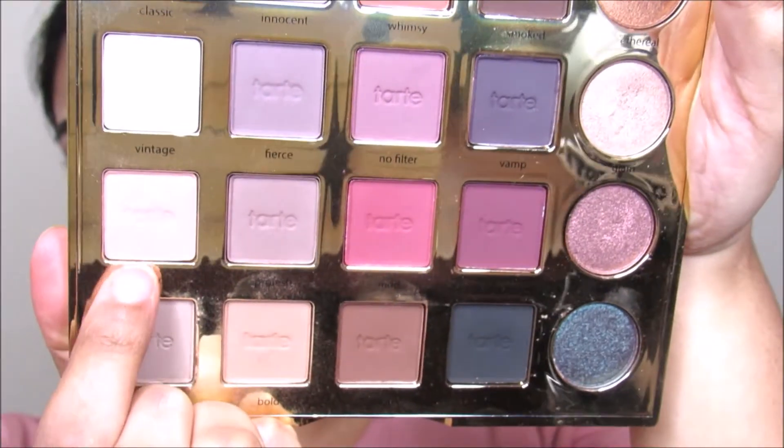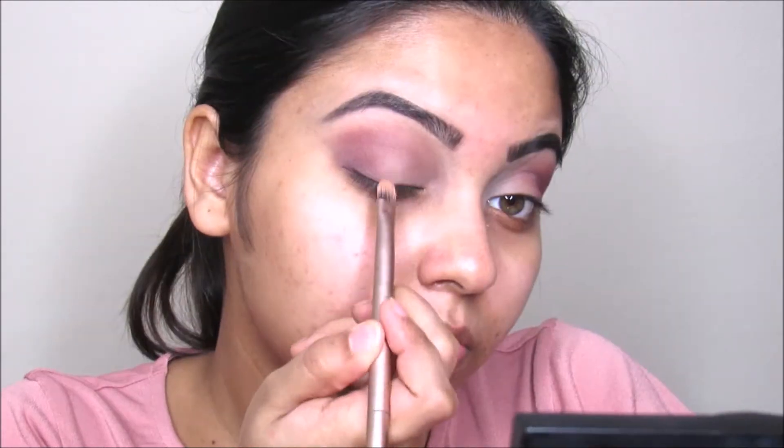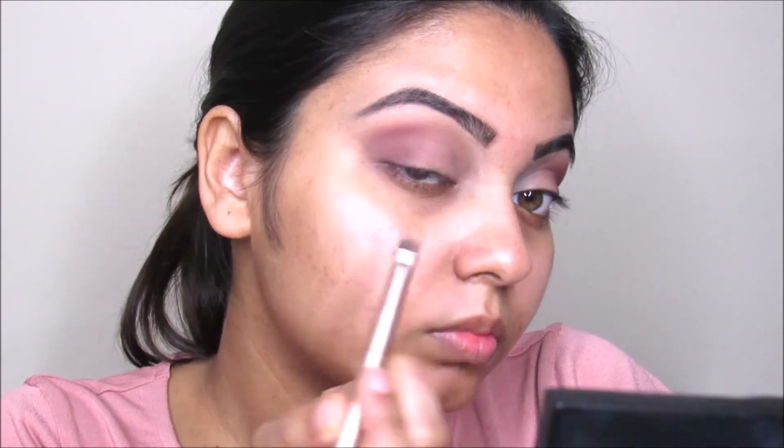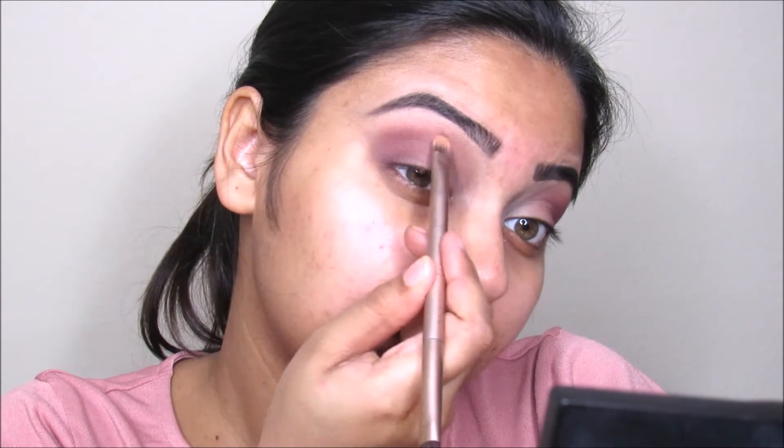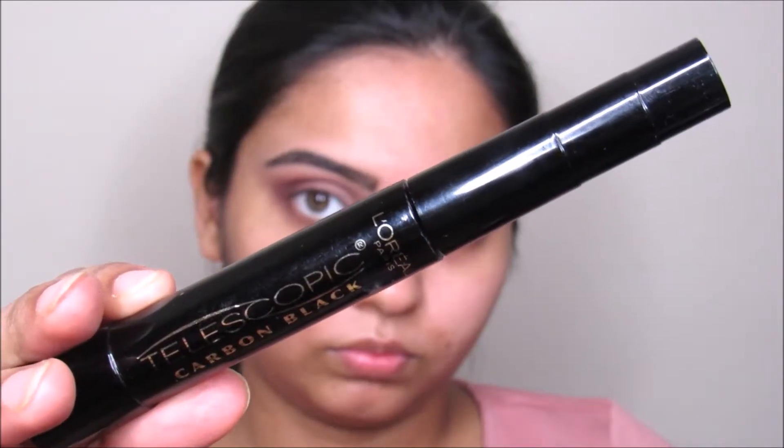I'm going to take this lightest shade from this row and apply this on my inner corner so we will have really brightness in there. Now I'm taking the other side of the brush and diffusing the harsh edges around my outer corner.